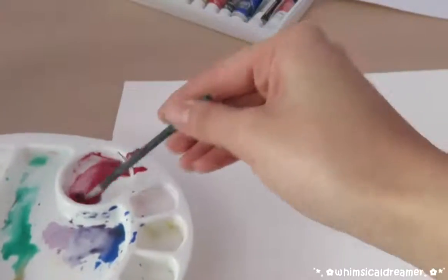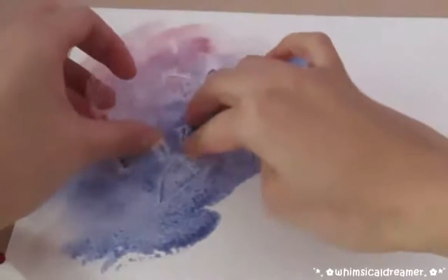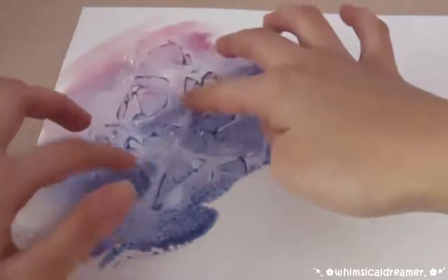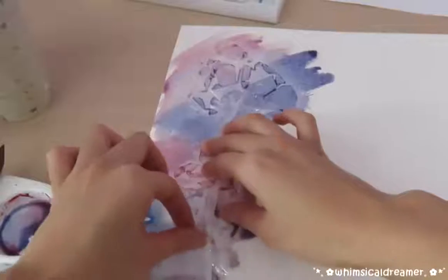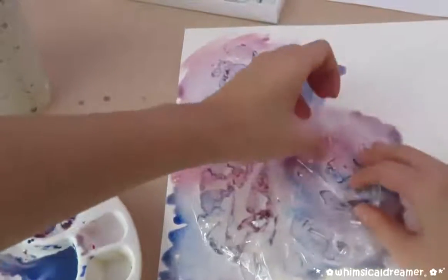So all you have to do is mix some paint colors together and make sure that it's super watery. And then place the slightly scrunched up cling wrap over it and some cool patterns should form. I did this with a bunch of other colors too — you can go crazy with the colors and just experiment until you find something you like.